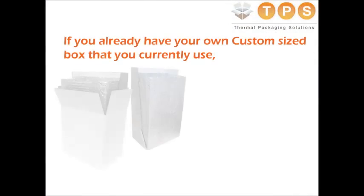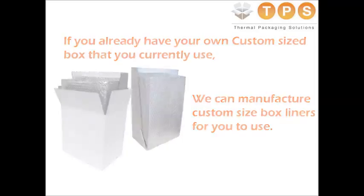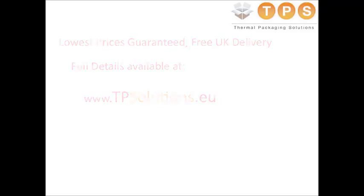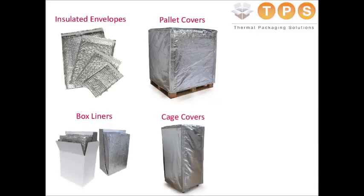If you have your own existing box, TPS can manufacture a Thermopak box liner to suit your specific size and specification. Please see the TPS website for more information. You can order the complete Thermopak insulated box system online for dispatch within the UK mainland within 48 hours at the lowest prices in Europe. TP Solutions also provides a range of insulated envelopes, pallet covers and shipping container liners, all available online for UK and international delivery.